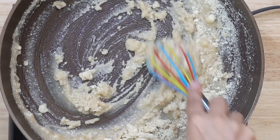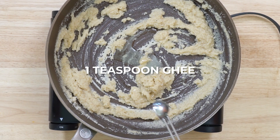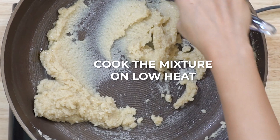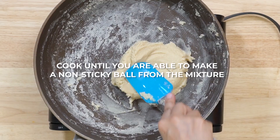Once you have added the almond flour, lower the heat to low and use a whisk to mix it all together so that there are no lumps. Add a teaspoon of ghee and mix. The ghee adds flavor and also smooths out the mixture. Keep stirring the mixture using a spatula on low heat. After around five minutes you'll see that the mixture has started leaving the sides of the pan.